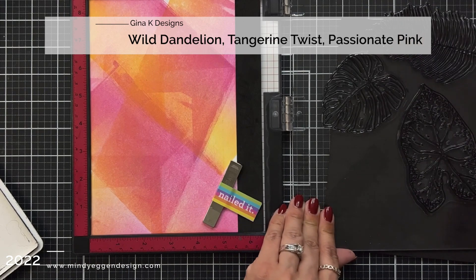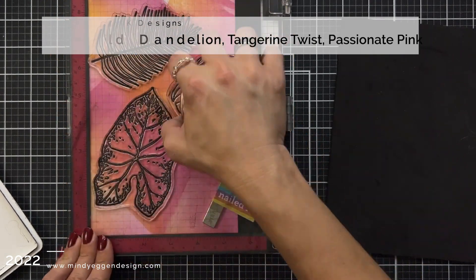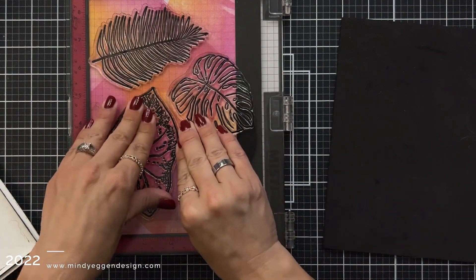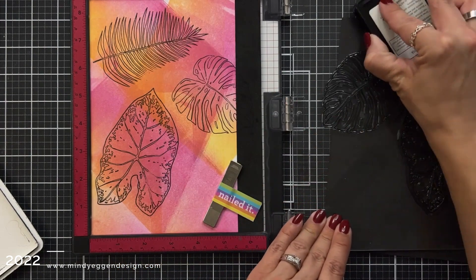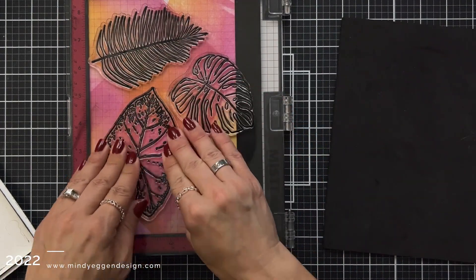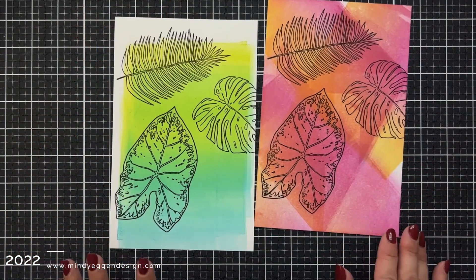This is a background I had on hand that I created with a different company's inks, but if I were to stamp it with Gina K Designs inks I would have used Wild Dandelion, Tangerine Twist, and Passionate Pink — I just thought it had a very tropical feel. Since I used the MISTI I left my leaves in place, inked them up with Obsidian ink, and now that my stamp is well conditioned I'm getting perfect stamping results. Here are the two backgrounds I'm going to be turning into cards.